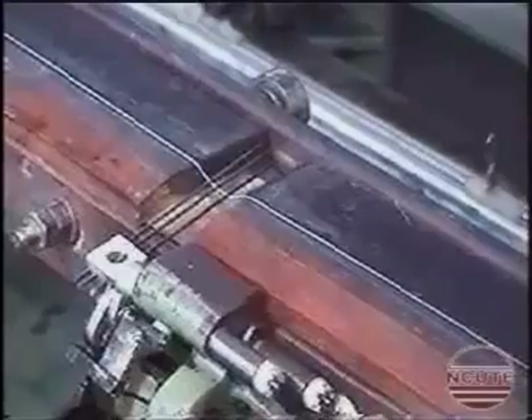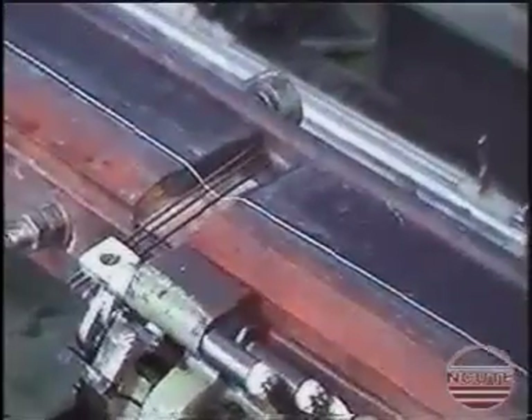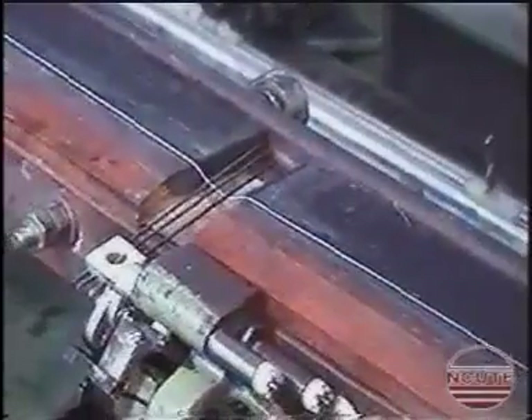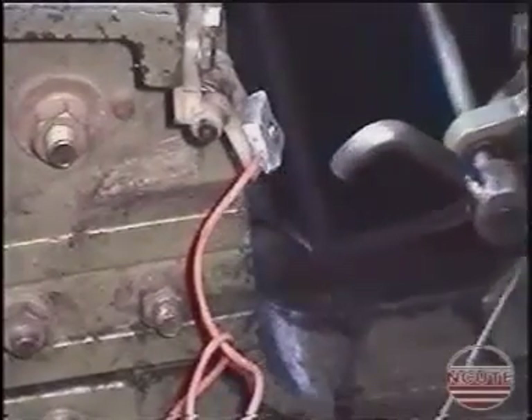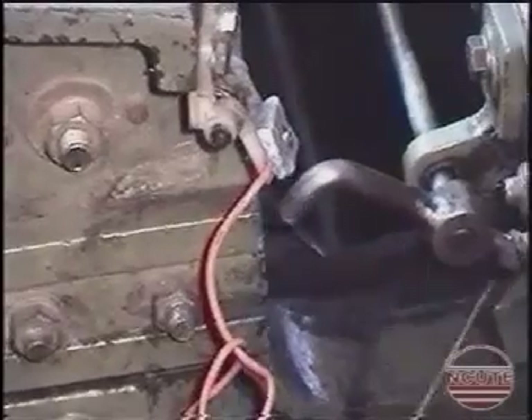Let us now see what happens when the weft yarn is present. During the forward movement of the sleigh, if weft yarn is present, the fork prongs will descend to feel the weft yarn. Due to the tension in the weft yarn, the catch and the lever tooth will not touch each other. The pusher passes below the stopper bracket and the loom continues to run.